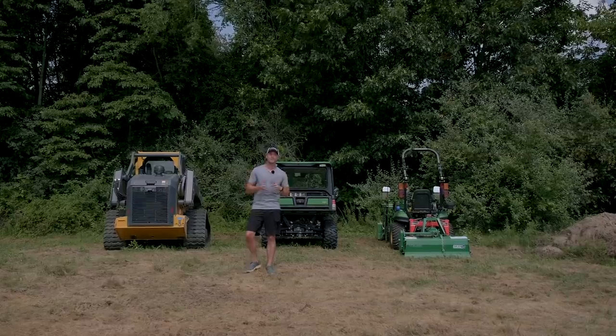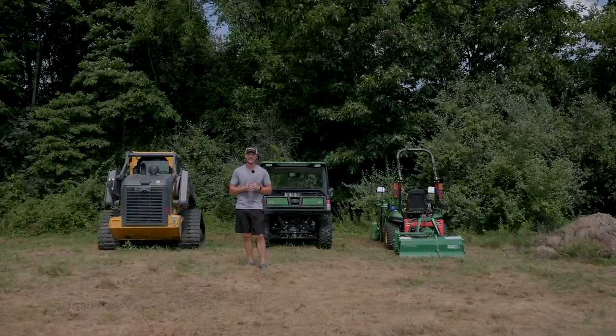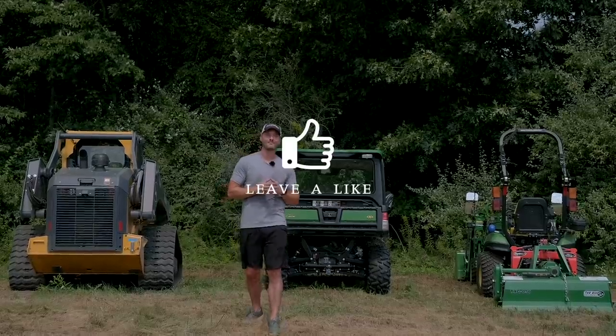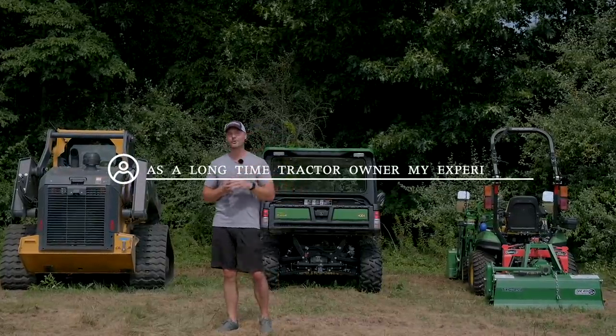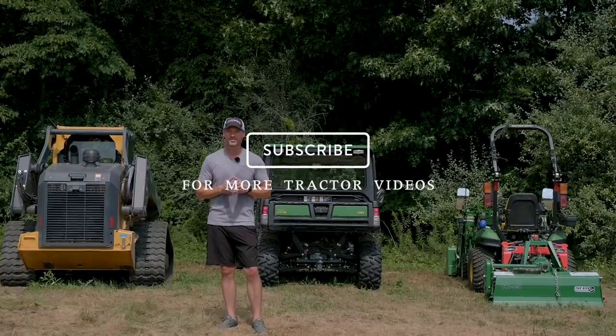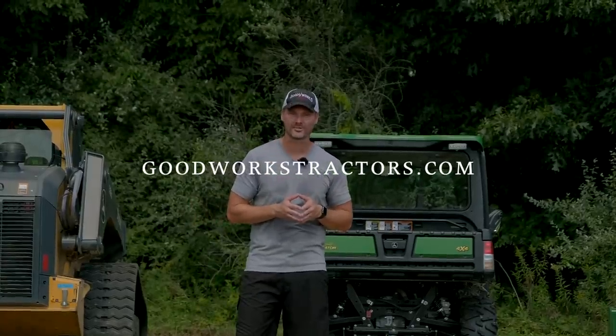That's going to wrap up 10 more ways to break your tractor — this is the second edition, and I really hope there's not a third. Thank you so much for stopping by. If you did enjoy the video, we'd love a thumbs up and a comment down below. Subscribe to see more, and if you're looking for something for your tractor, check out goodworkstractors.com. Thanks for watching, and until next time, stay safe. We'll see you soon.